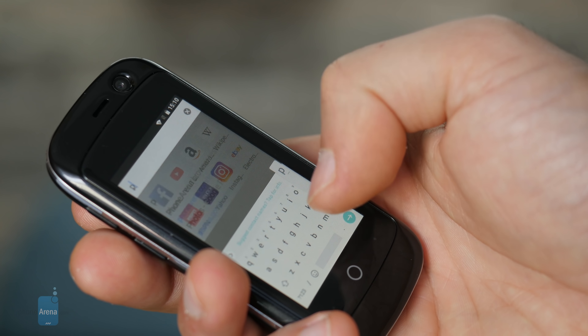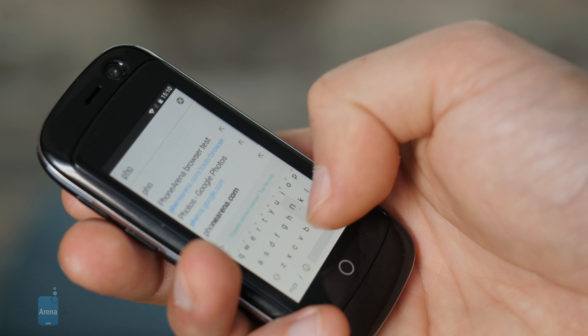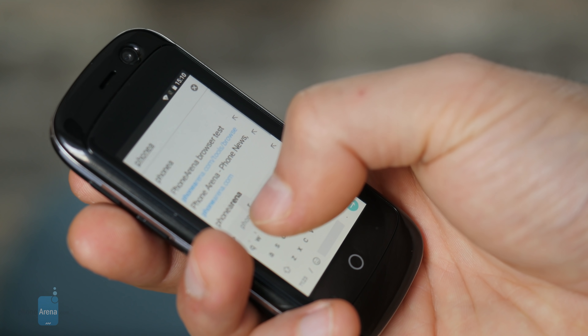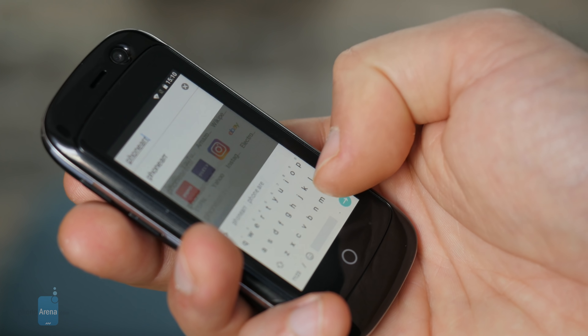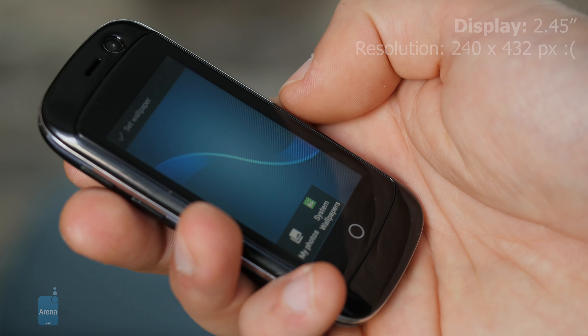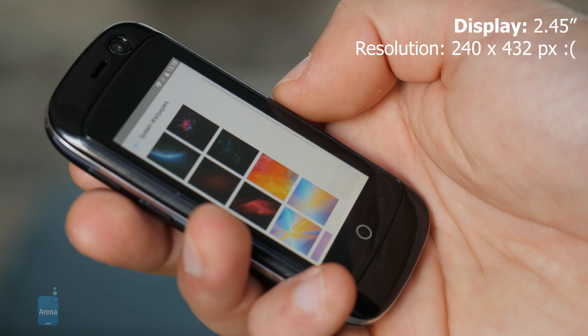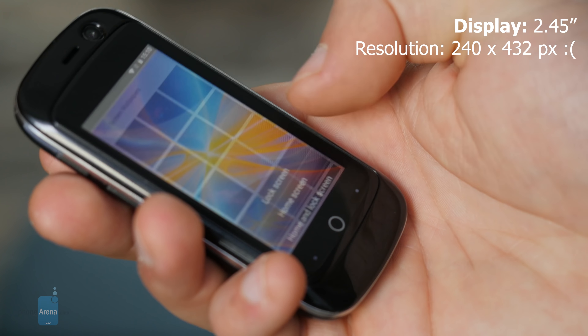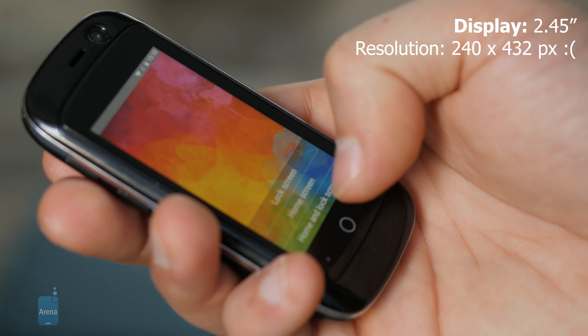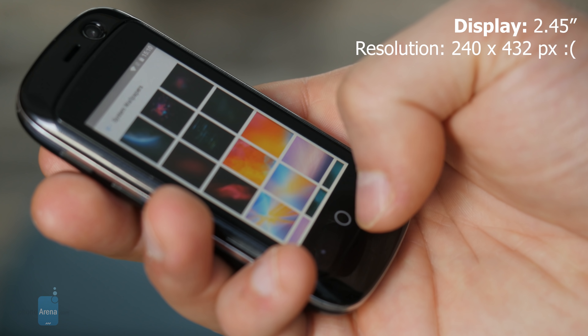The biggest compromise is the tiny keyboard — it's a pain to use and almost impossible to text on. But if you want to use this phone for rehab from that addictive smartphone experience, maybe that's a good thing. The display is very low-res and not very high quality.